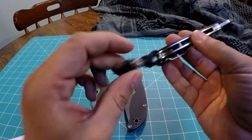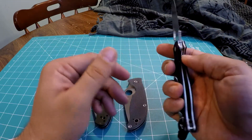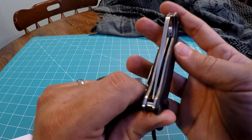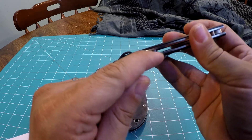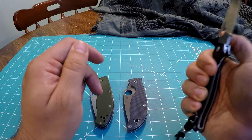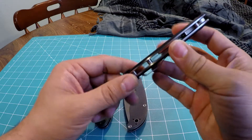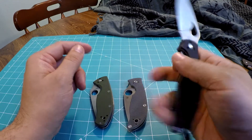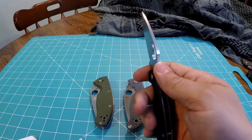By the way, it doesn't come with a lanyard — I put that on there, sorry. This thing has been solid. It's centered perfectly, it has cooler standoffs — kind of marked standoffs. The price is just fantastic at around $45. I absolutely love it. It's just a little bit more robust, stronger feeling knife with that thick BD1 blade steel.